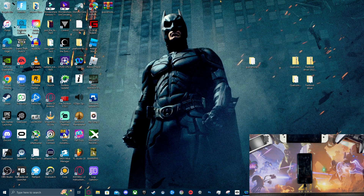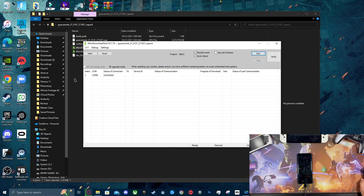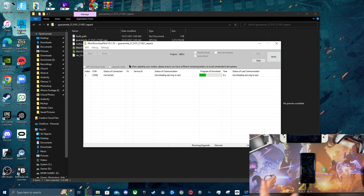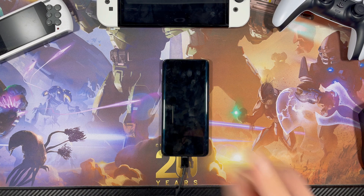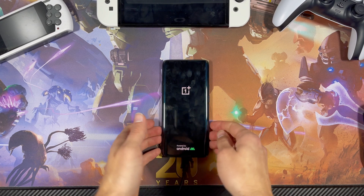To complete the driver install we'll have to restart our system, so I'll be right back. Okay, we're back from the restart. I'm going to open the MSM tool again, go with Others, press Next, and as you can see it now says Connected. We can go ahead and press Start and it will go through the process of downgrading your OnePlus 7 Pro to stock OxygenOS.